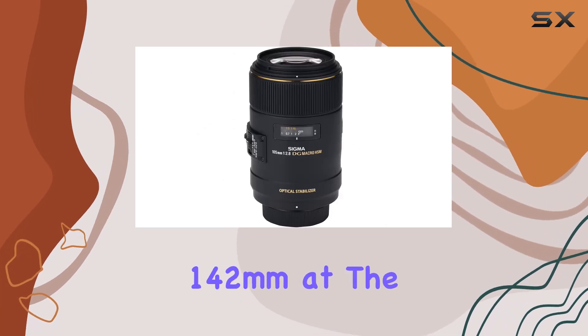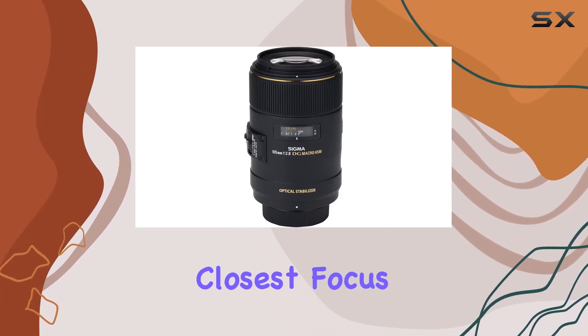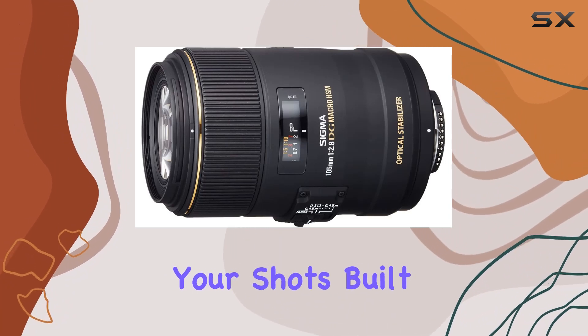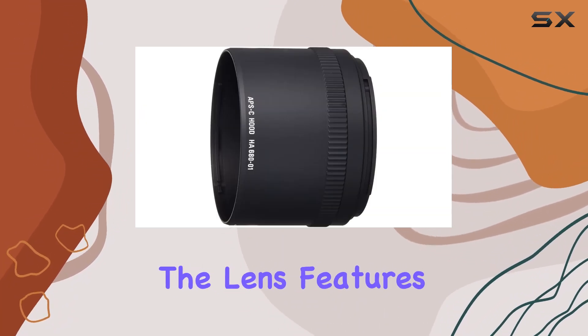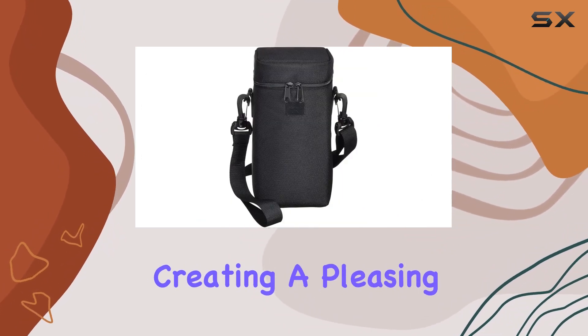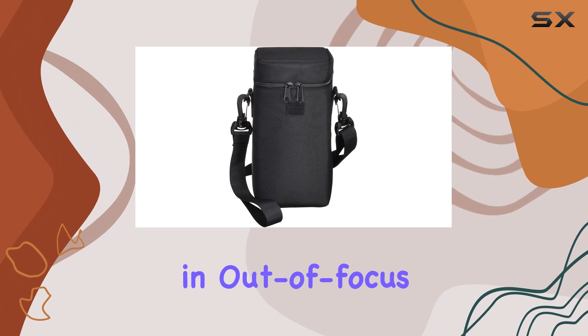With a working distance of 142mm at the closest focus, lens and camera shadows won't interfere with your shots. Built for versatility, the lens features a splash-proof design for harsh conditions and boasts a rounded 9-blade diaphragm, creating a pleasing bokeh effect in out-of-focus areas.